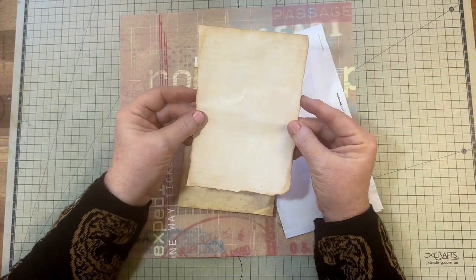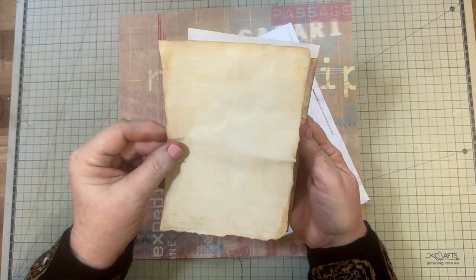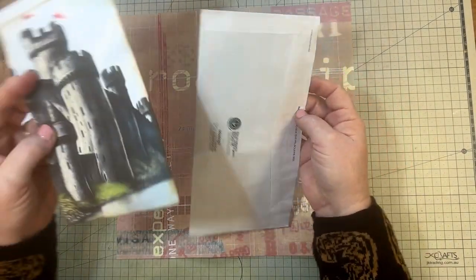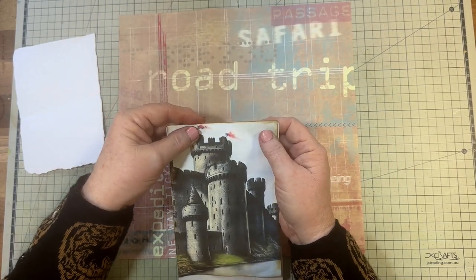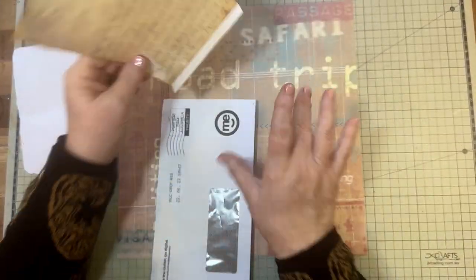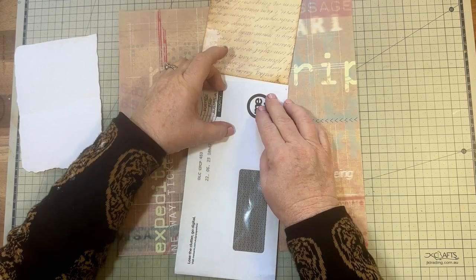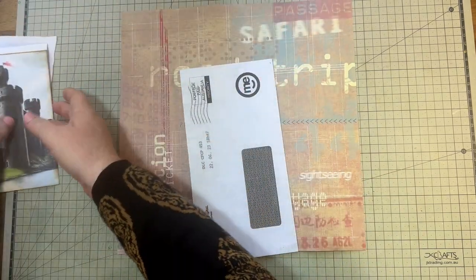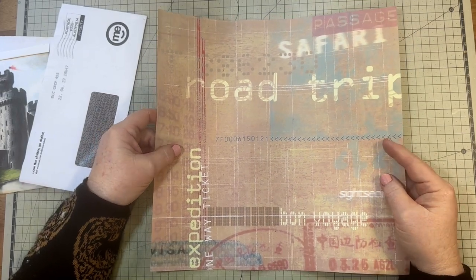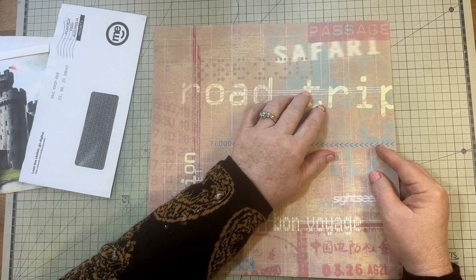I've also roughed up some ruled paper — torn and inked around the edges — and I'll place it on there. This is going to be my flip-up, which I'll be attaching onto the front of this pocket so it will flip up. Before I do all that I want to cut the panel out to put on here, and I thought I'd use up some of my scrapbook paper. This one I've had for a long time.